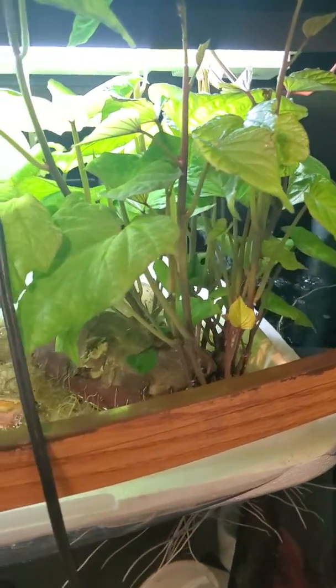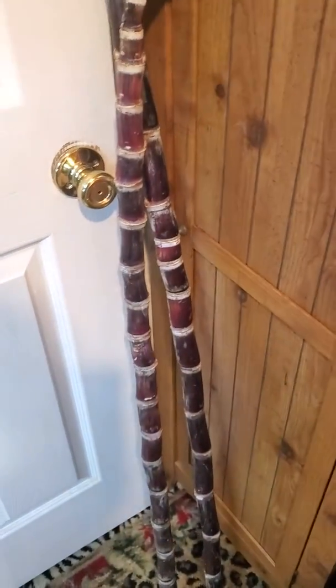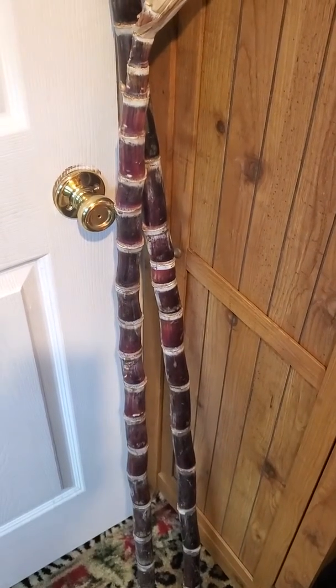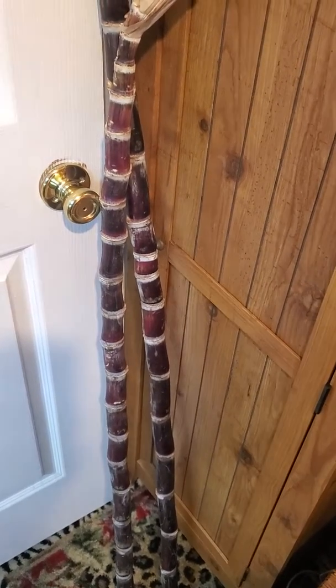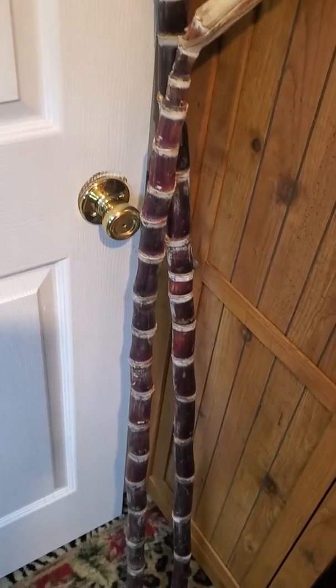If you're near me and you need some sweet potato slips, let me know. For sugar cane, after I cut this up I'll probably have one or two pieces. So if you're interested in trying to grow some sugar cane and want a piece, just comment below. Alright, this is the Nature United Family signing out — have a good day.